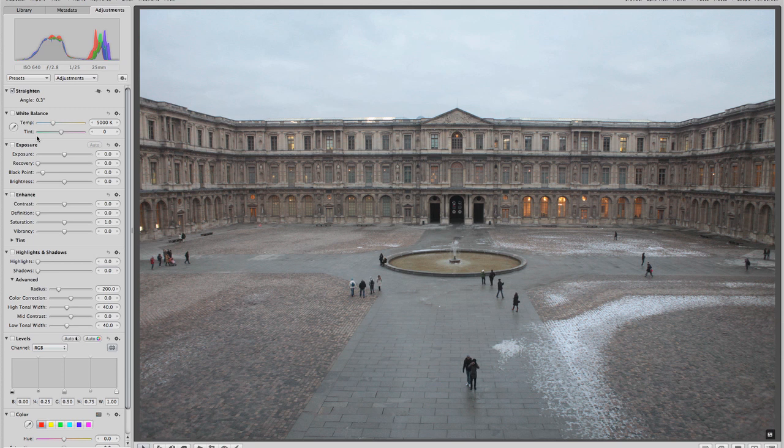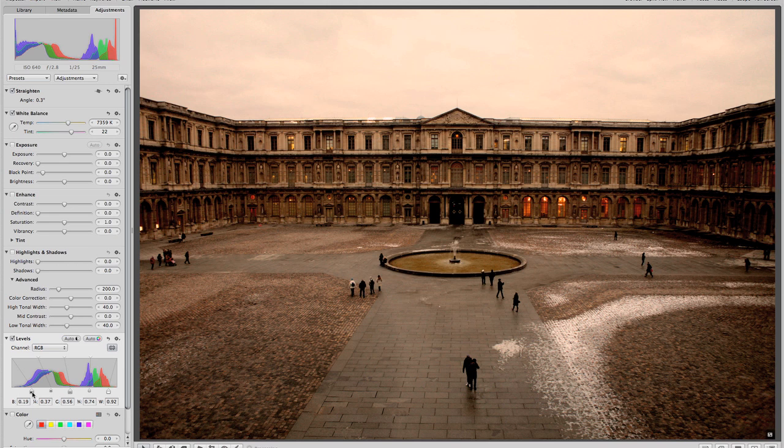Another gray overcast shot. If I bring the eyedropper down and grab some of the snow to warm it up just a little bit — that was fairly close. It's overcast, so there's not a lot of color there. But I could warm this up by bringing the temperature slider over towards yellow a little bit, maybe add a little magenta. It's not an accurate representation of the real color anymore, but it does warm it up and create some interest. Probably what I would do is bring the levels in, bring the blacks in, crush them, and create a lot more contrast in this image.